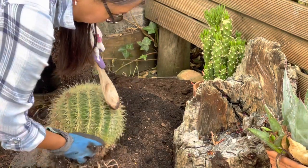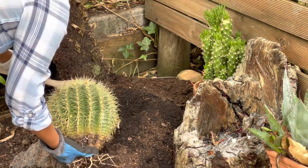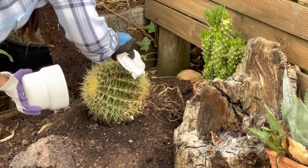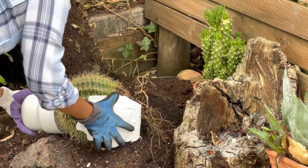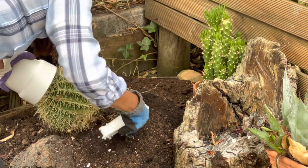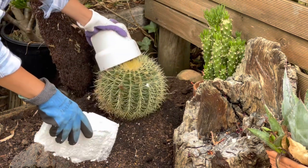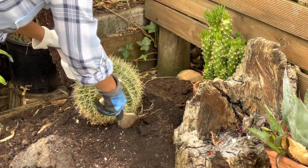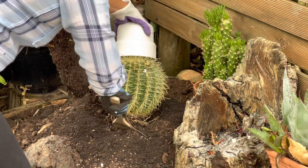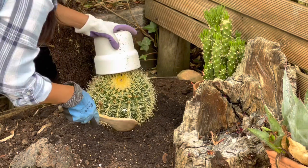I'm going to start by planting this barrel cactus. Barrel cactus is very challenging to plant because of its spikes, but I managed to hold it with the help of some styrofoam and a small pot. I'm going to plant it next to the trunk of this tree fern, and then later I'll put a rock beside it to keep the barrel cactus in place.